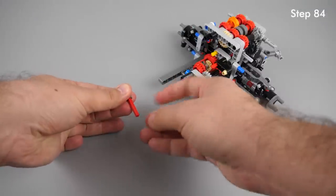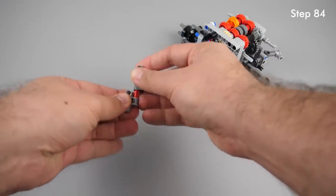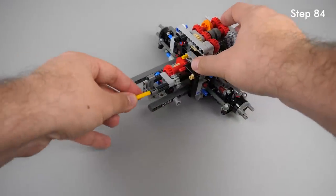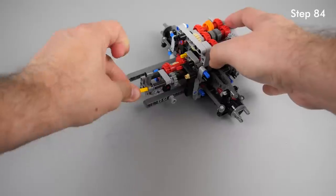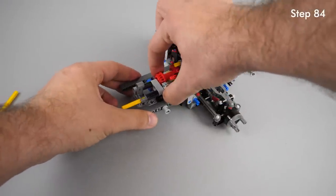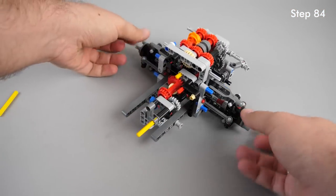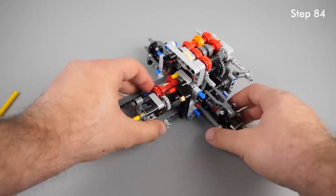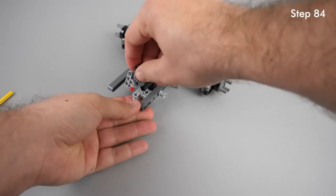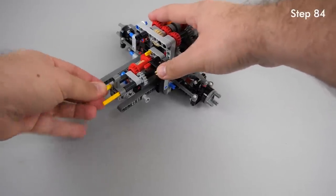At step 84 there's a dark bluish gray cross block again, and if you put it on the red axle incorrectly, it will block the yellow axle you put through it at the next step. That axle is the output of the central differential — practically all your wheels will be blocked if you turn them together in one direction, so when you try to push your car forward. This is the correct orientation — as you see, the yellow axle should be able to turn freely.